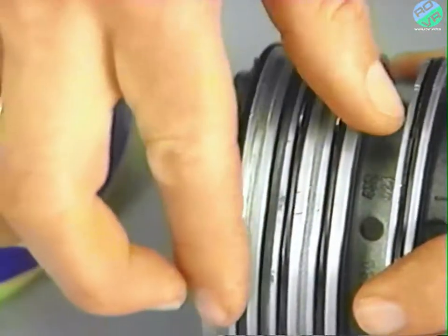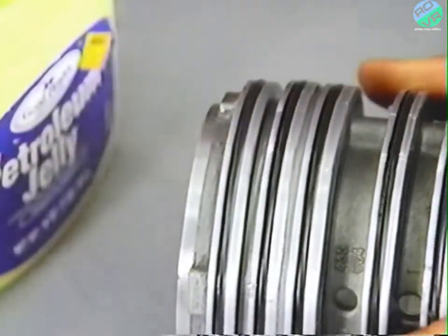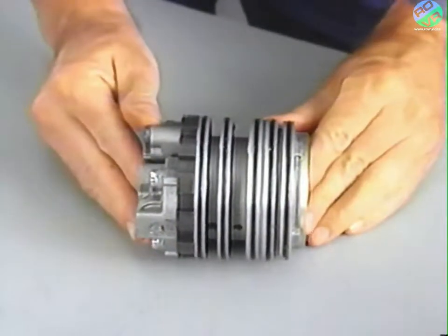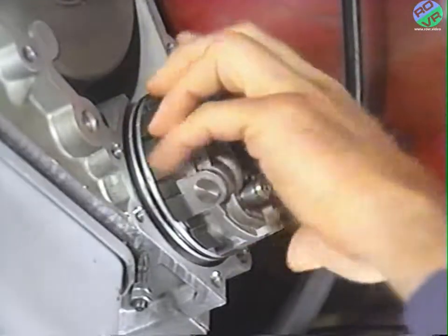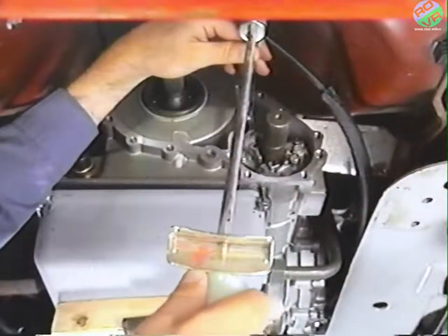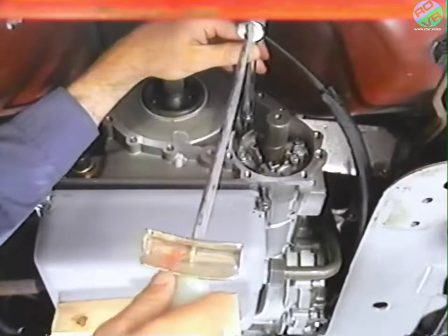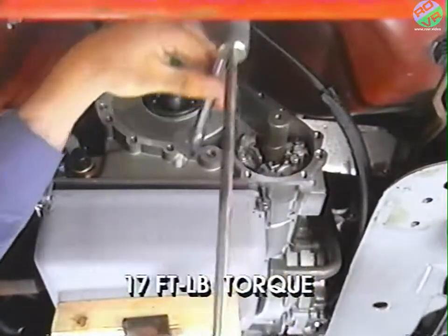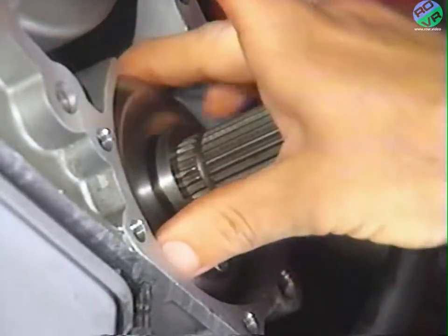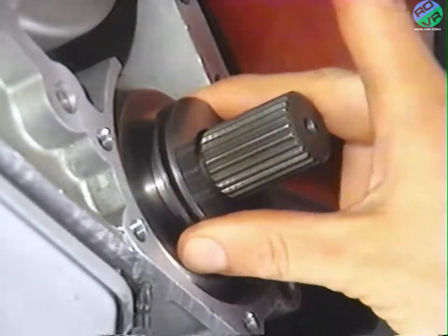Install the new governor into the governor support, and then install the governor and support into the case as an assembly. Replace the support retainer bolt and spacer and use a torque wrench to tighten the bolt to 17 foot-pounds of torque. Then install the governor cover and spring washers, making sure the spring washers are in the same position as they were originally.